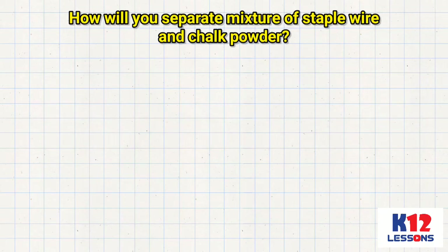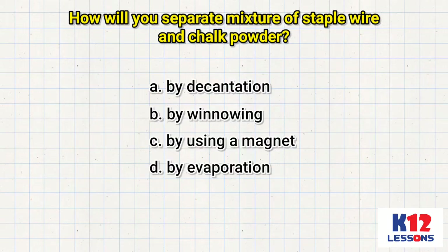How will you separate a mixture of staple wire and chalk powder? A. By decantation. B. By winnowing. C. By using a magnet.